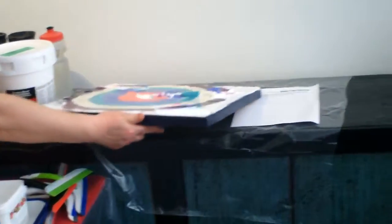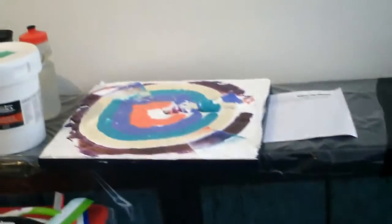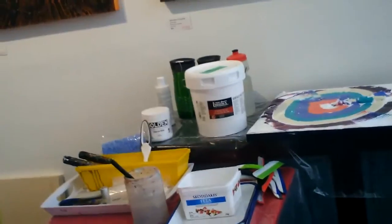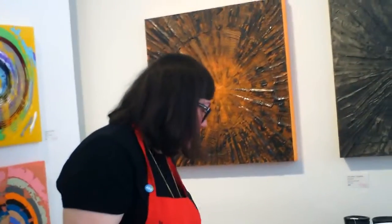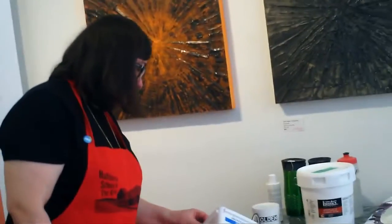I do like how you sign these — on the sides? Very much. Well, you look at stuff like this and you can't really sign it on the front. So it's signed with my signature on the back and with my last name on the side. I did put some thought into it, so I'm glad you liked it.